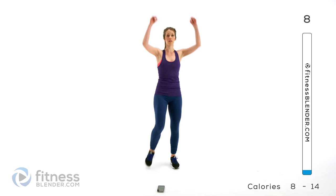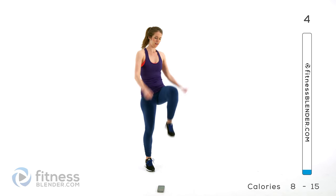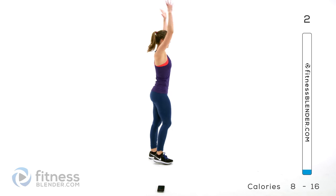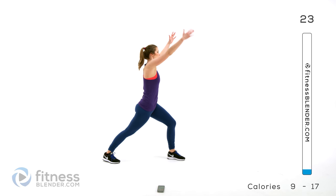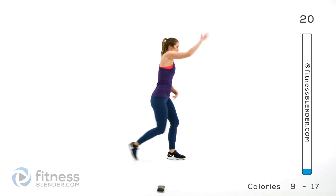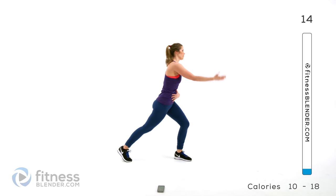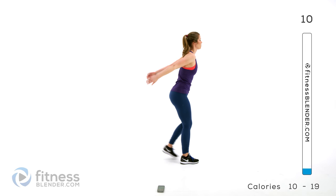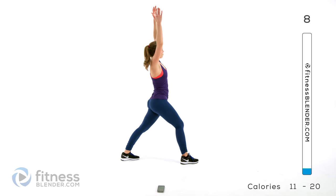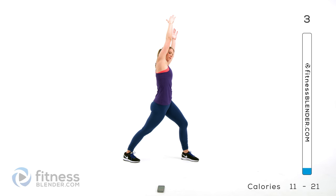I'm going to switch to a warrior lunge lean — these feel really good. We're going to be stepping back into a warrior lunge but lean away from yourself, whichever direction the leg is behind you, lean away. So you get a nice stretch through the entire front of your body. Hold it for just a second — you can get both hands up there if you like or just one, whatever works for you. Warming up that torso.